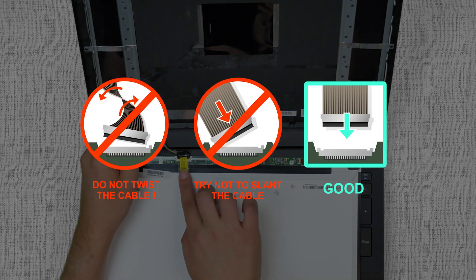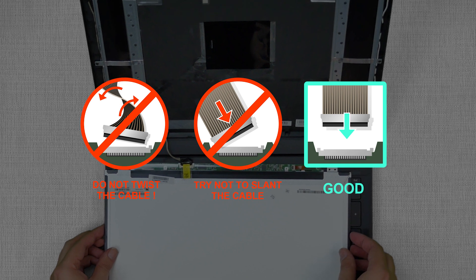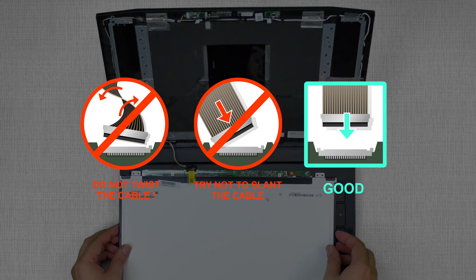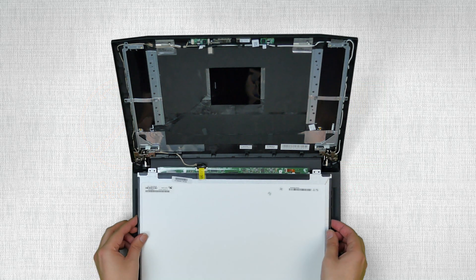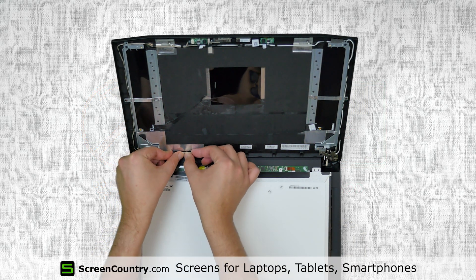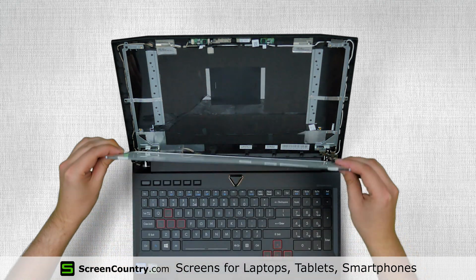Caution! It is very important not to force any connectors. You must not twist or slant the connector when plugging it in. Make sure that the video cable is in the right position, then lift the screen up, aligning it with the mounting holes.